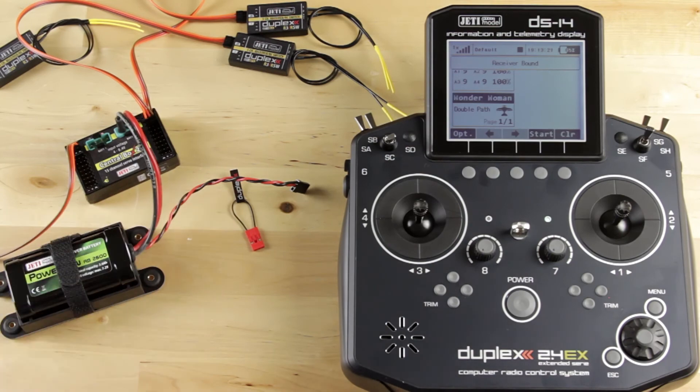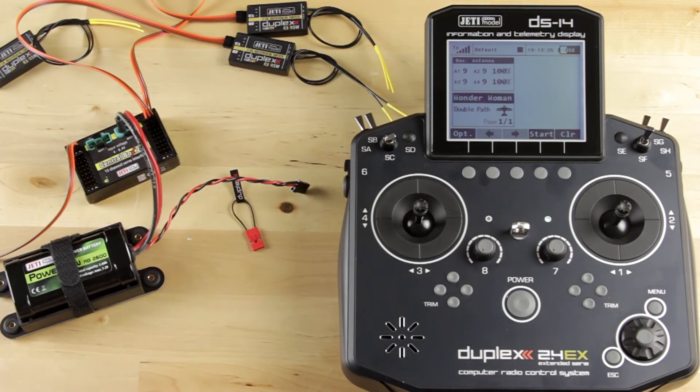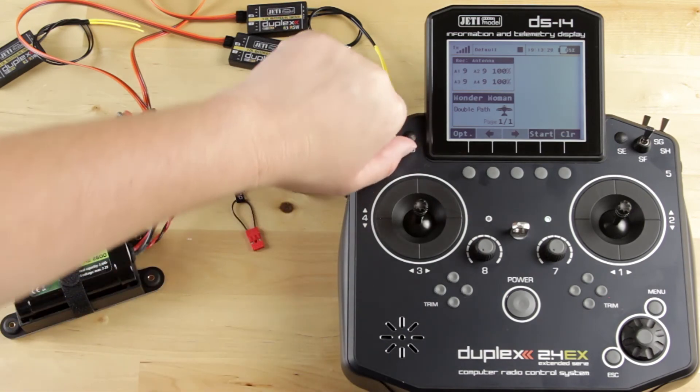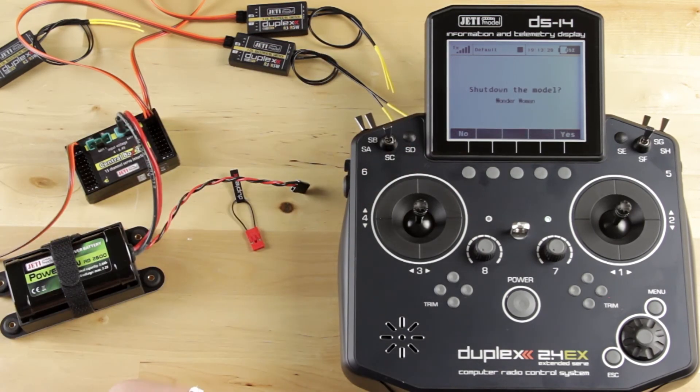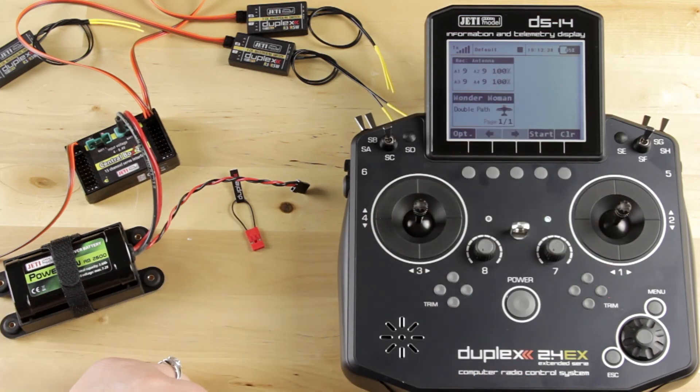Now it goes through all the things that it would do when you turn on your transmitter, and now I can see all my antennas. Now I want to turn it off — do the same thing. It'll say shut down the model, you hit yes, and it will shut it down. And now you see it shows signal loss.